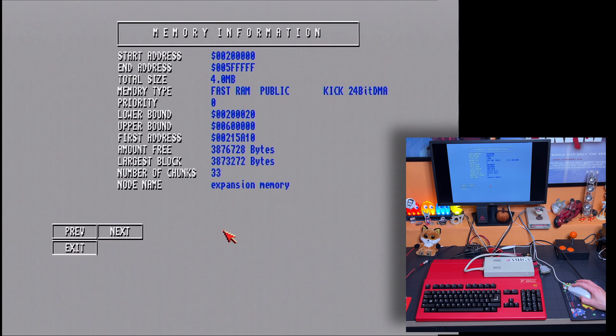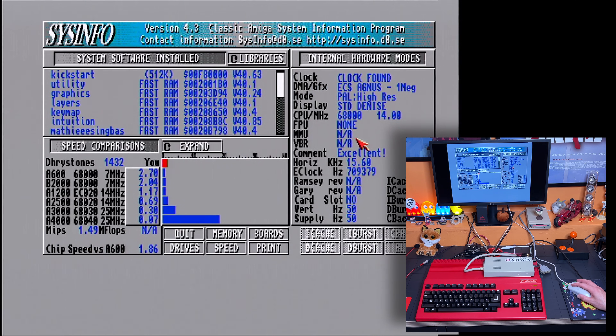Let's just have a quick look at memory. I need to change some of the jumpers on there because we're showing 4 meg at the moment, so I just need to fiddle with the jumpers on that card which I'll do next. But it's working - it's running at 14 megahertz. I've got an A500 now running at 14 megahertz. That's brilliant, I'm so happy with that.